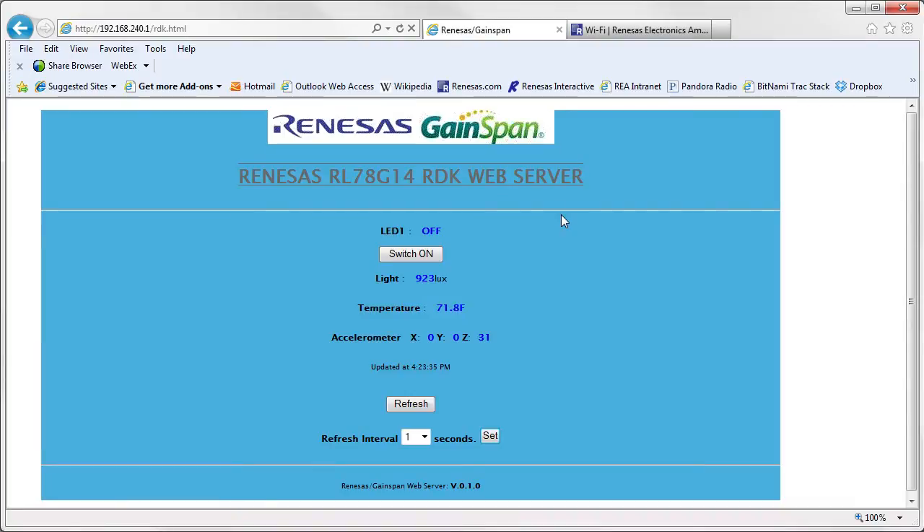The web page will show sensor data from the RDK. It will also provide a switch to turn the LED on and off on the RDK. I will toggle the switch on the browser, and you can see that the LED turns on and off on the board. Next, I will hand it over to Ravi to demonstrate a Wi-Fi client with the iPhone.